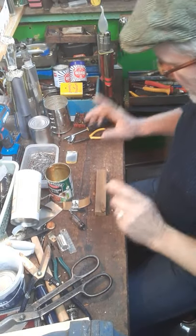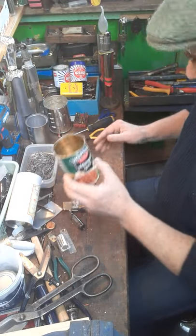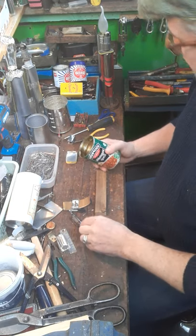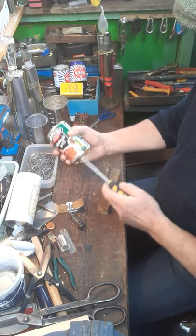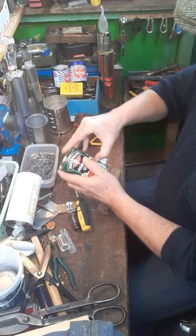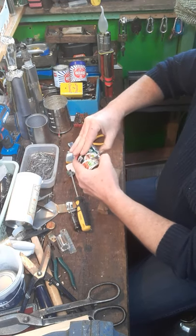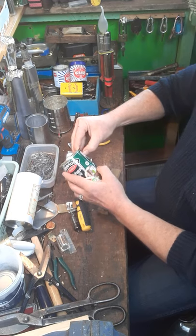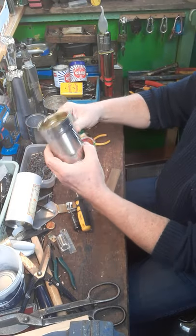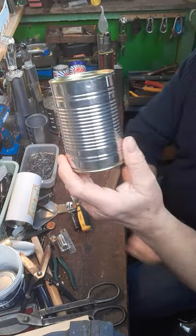Basically what we need is some tin cans, which are readily available for anybody. It always amazes me — you take a label off a tin can and underneath there's something actually quite beautiful. They have these ridges in them to give them strength, that's why they're corrugated. A tin can is a beautiful thing.